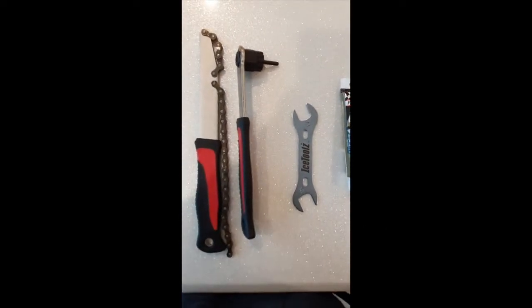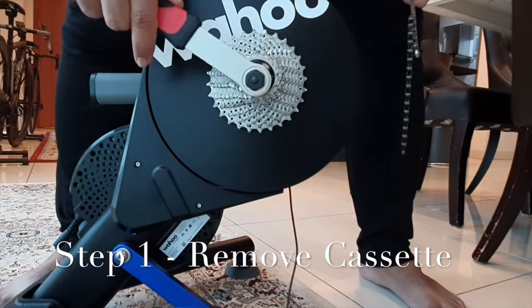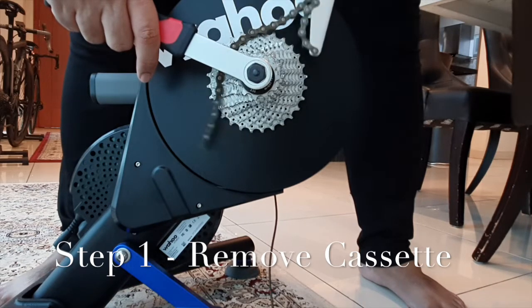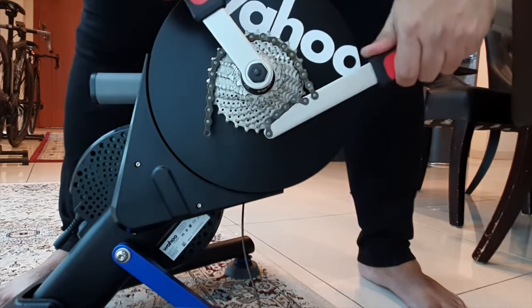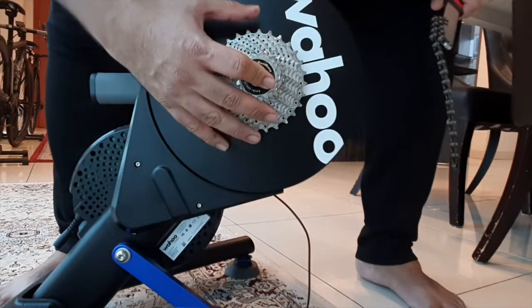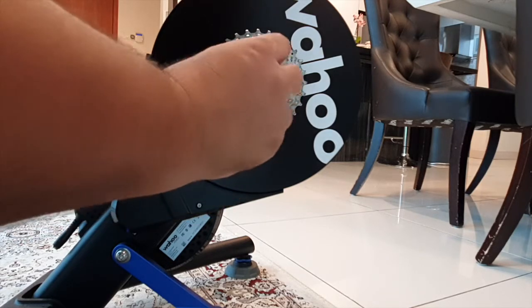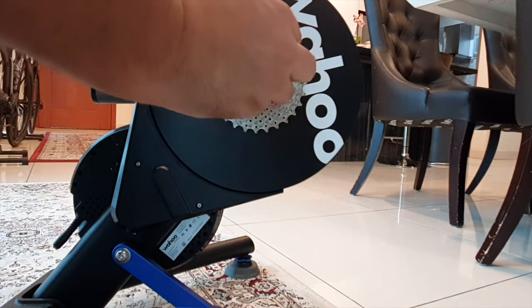To avoid it seizing in the future. The first step is removing the end cap. Have your cassette opener and hold the cassette with the chain whip. Give it a touch, line up with the small spring on your original tool, plug it in, and get it out.